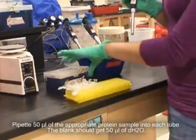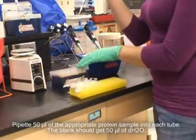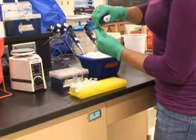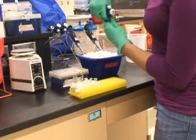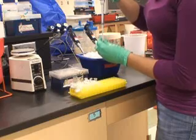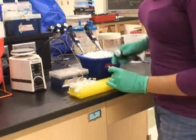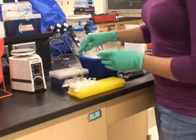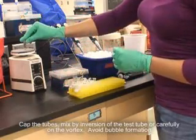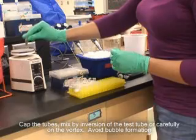Pipette 50 microliters of the appropriate protein sample into each tube. The blank should get 50 microliters of distilled water. Cap the tubes and mix by inversion of the test tube or carefully on the vortex. Avoid bubble formation.